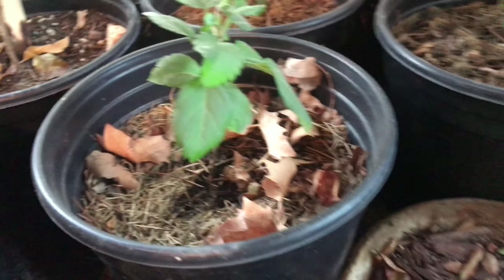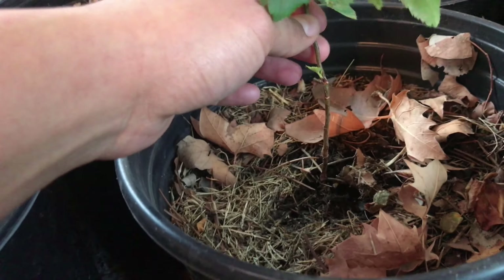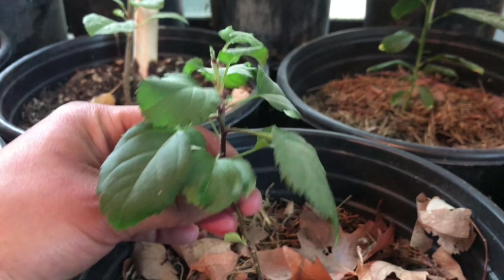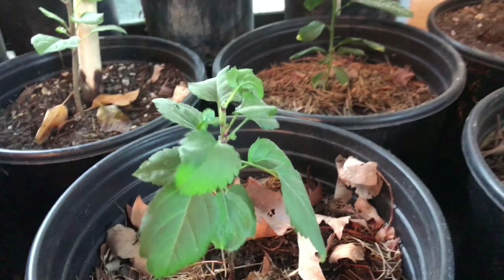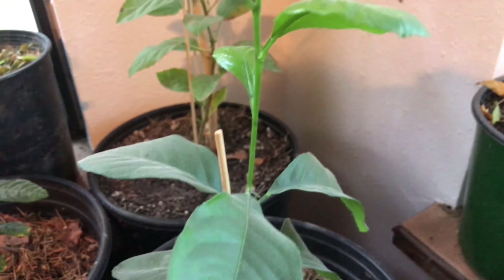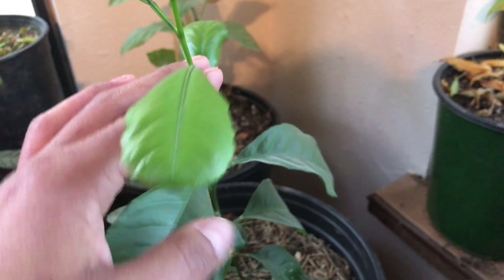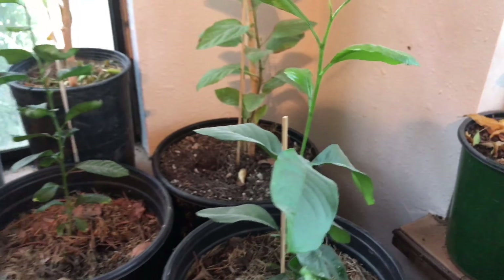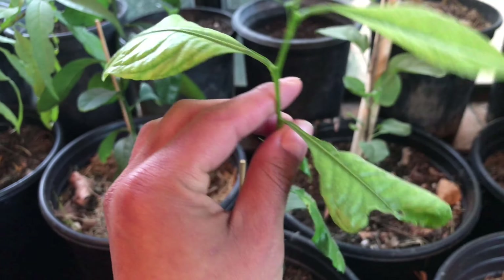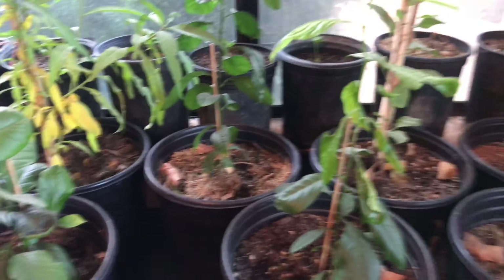This is my struggling apple — this guy has been struggling from the get-go, but it's life, so I'm not giving up on it. There's another lemon right here. Interestingly, all the lemons have a lot of new growth — it kind of just happened. I guess I haven't been in here much, so it didn't happen overnight, but there it is.